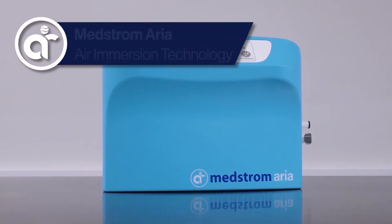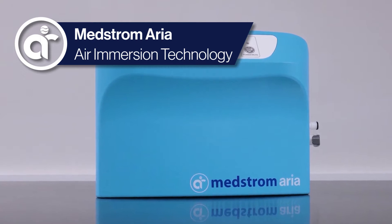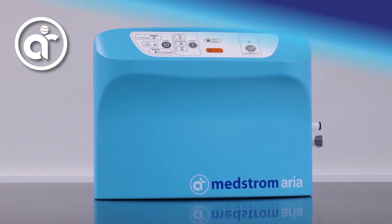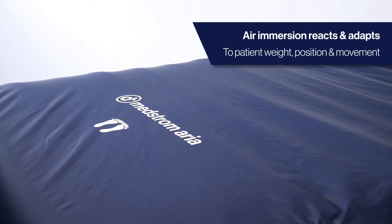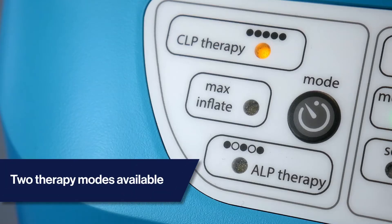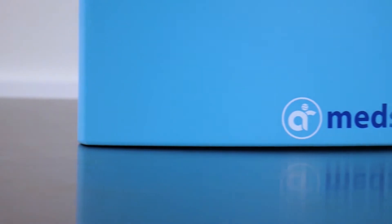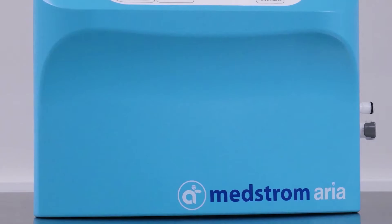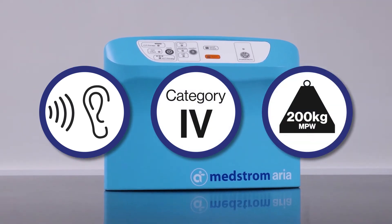The Medstrom Aria is a new dynamic mattress featuring air immersion technology for pressure redistribution. Air immersion automatically reacts and adapts to patient weight, position and movement. It offers two different therapy modes for clinical choice, from constant immersion to gradient immersion. The Medstrom Aria is modern and technologically advanced with Whisper Quiet technology and can treat up to high risk patients and up to Category 4 pressure ulcers.